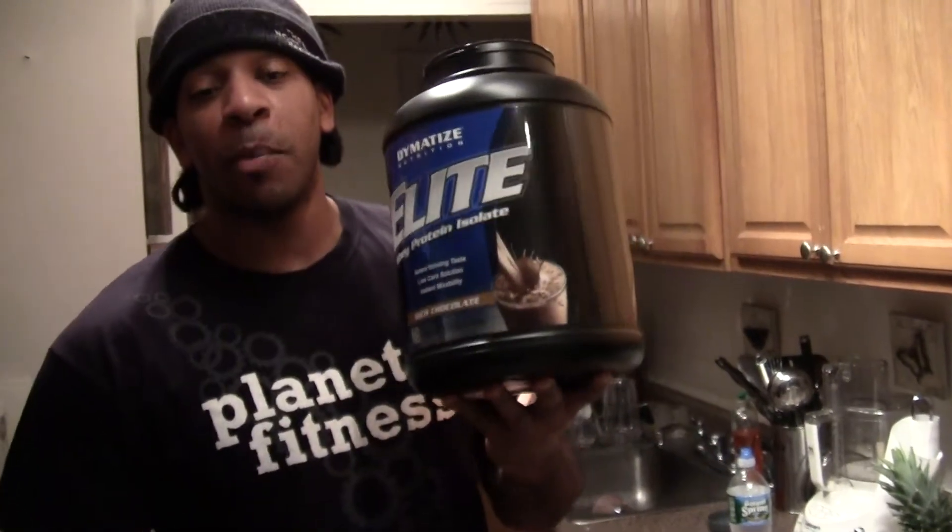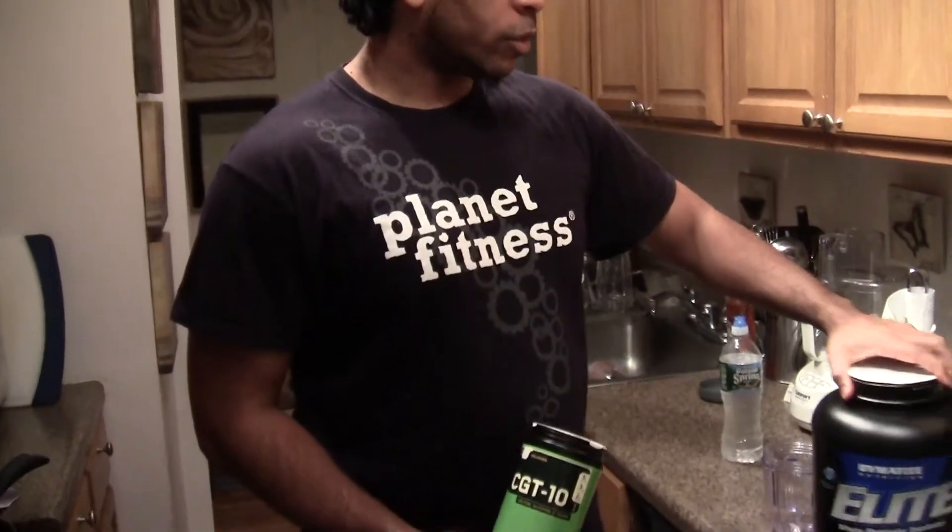What's up everybody? Welcome back to Rackboyz TV. I want to show y'all something. I'm back to my whey protein — back to my big ass jar of protein. I've been off the protein for months and I'm seeing the results of not being on it, so I figured let me get back into it. But I've never used this particular brand before, so I'm going to see how it tastes and let y'all know how it works for me.